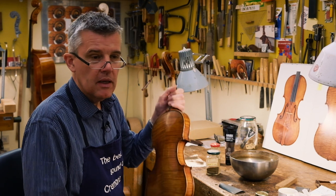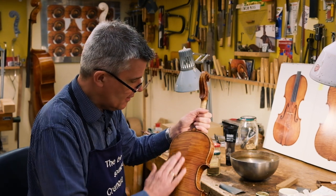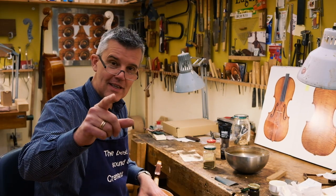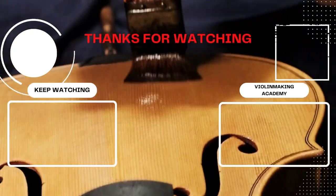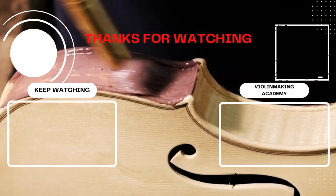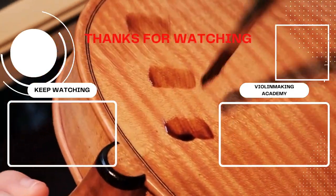If you're of the opinion that no antiquing is needed, that's okay. Personally, I always try it — I find it very attractive, and that's why I do it. I hope you enjoyed this video. See you next time. Ciao, ciao! Bye-bye.